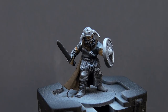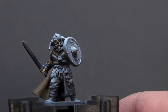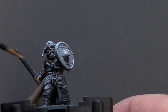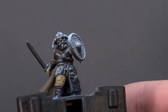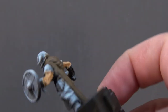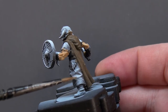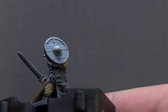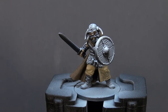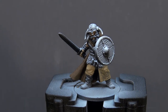Next up, after the skin tone is down, we're taking some Vallejo Panzer Aces Weathered Wood and doing his trousers in that lighter colour. We'll pick a different colour for his tunic. Then we move on to the boots, using Citadel Mournfang Brown, watered down a little, giving it a couple of layers.